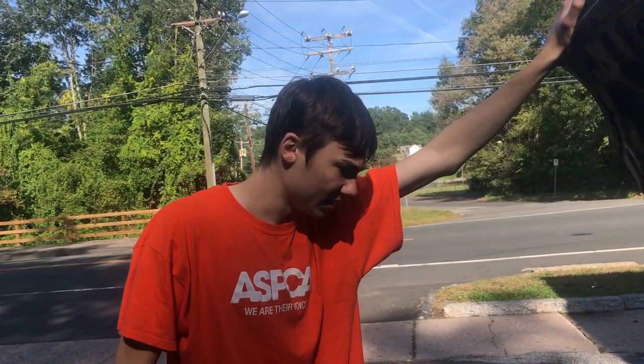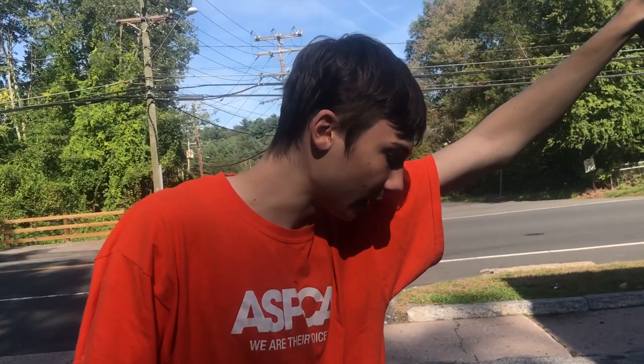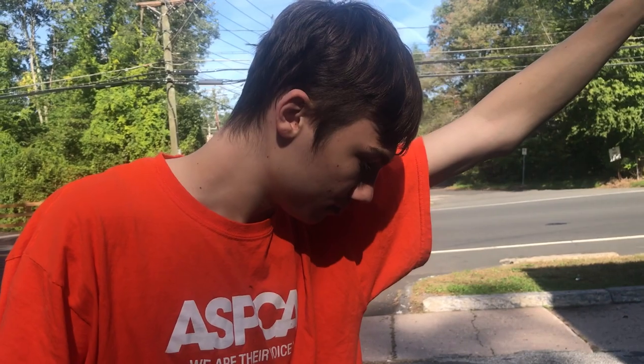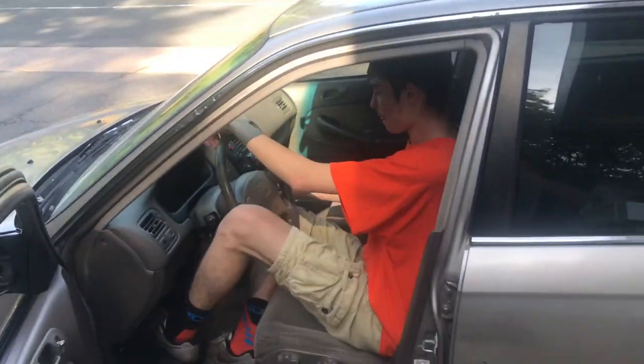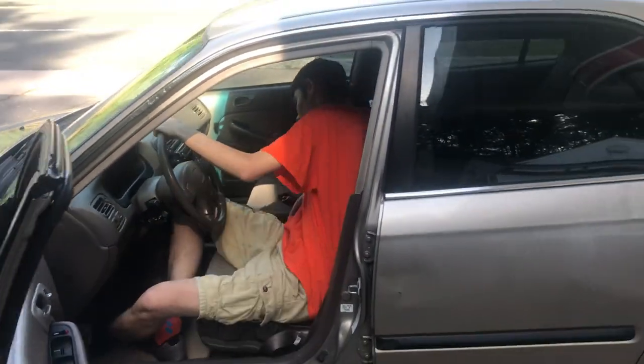What is this, Bill? Oh, is it VTEC or no? It's got some kick to it. It's got a short shifter, dude. I think you should put an intake, a header, and an exhaust on it. I think $550 is a steal. How is it with no brakes though? Sketchy as f***. Listen to this bad boy — this thing is fast, Bill. It's super fast.